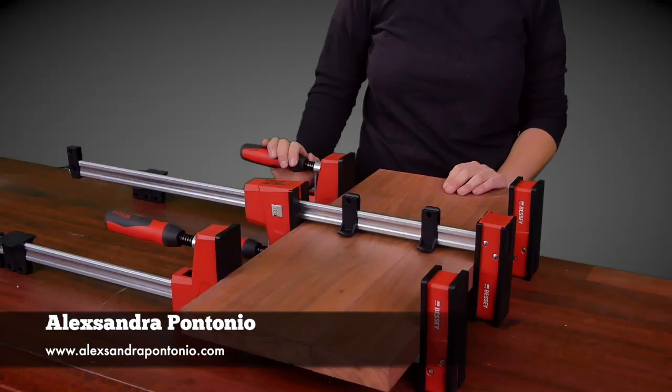Hey, I'm Alex. These are the Bessy K Body Clamps. I love using them. I'm going to show you why.